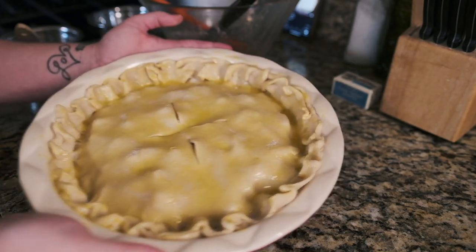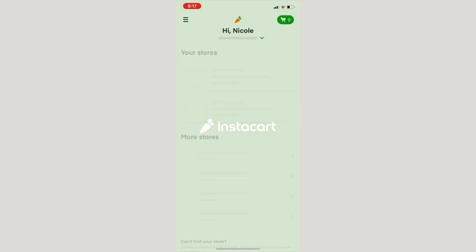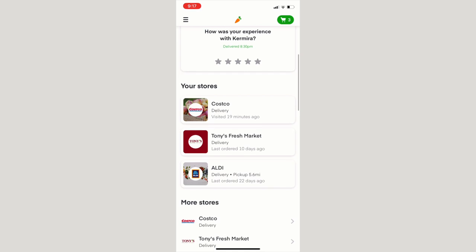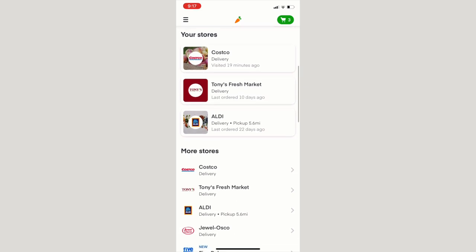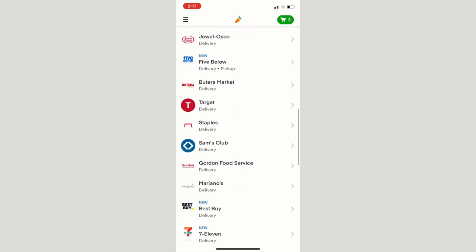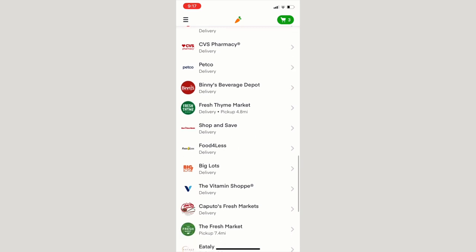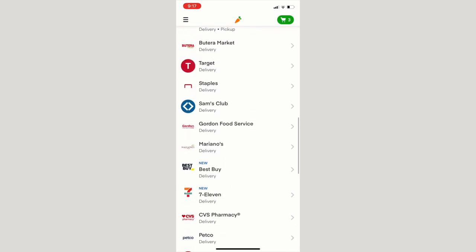While we're waiting for the apple pie, I wanted to share a few apps I've absolutely been loving, especially during this pandemic. One app we are absolutely loving is Instacart — it means we do not have to go to the grocery store in the middle of a pandemic, which is very convenient. It pulls up all the stores you've shopped at before, and there are a ton of new stores added due to the pandemic. The one we use the most is Costco.